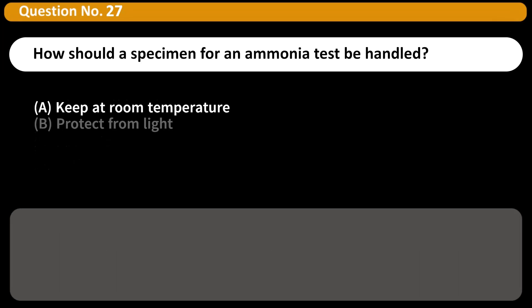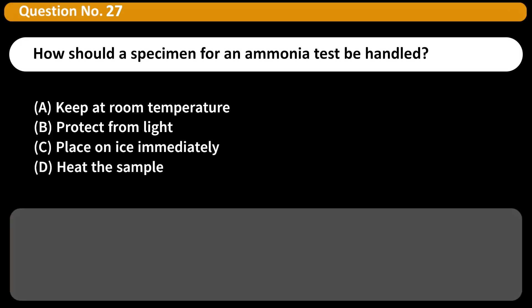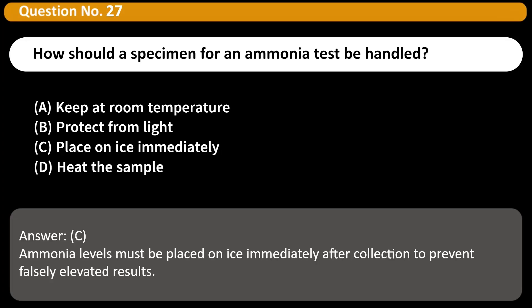How should a specimen for an ammonia test be handled? A. Keep at room temperature. B. Protect from light. C. Place on ice immediately. D. Heat the sample. Answer: C. Ammonia levels must be placed on ice immediately after collection to prevent falsely elevated results.